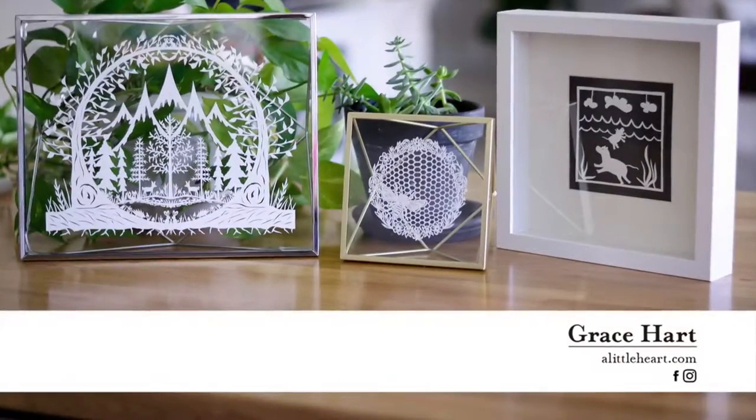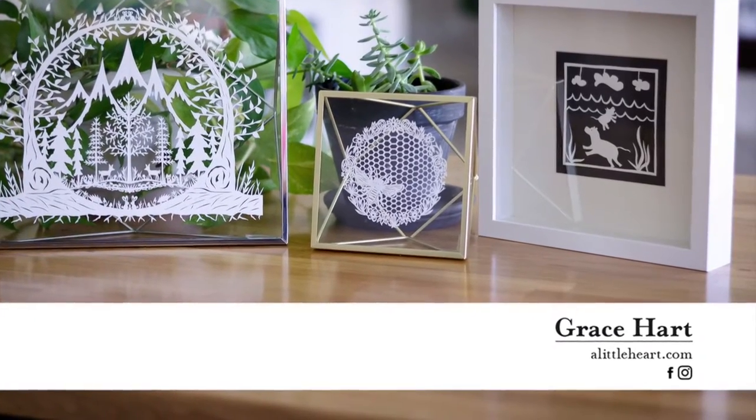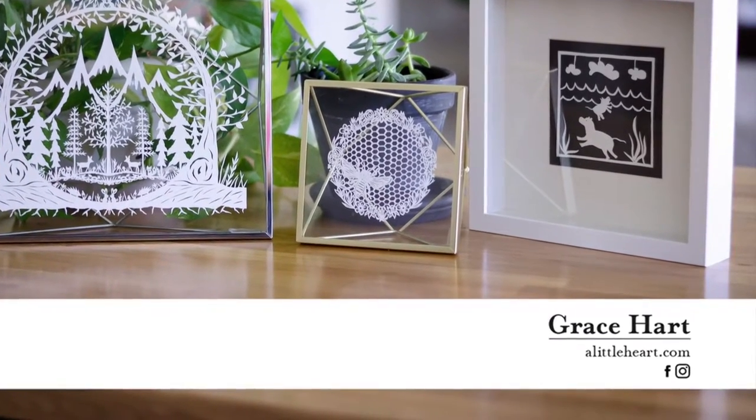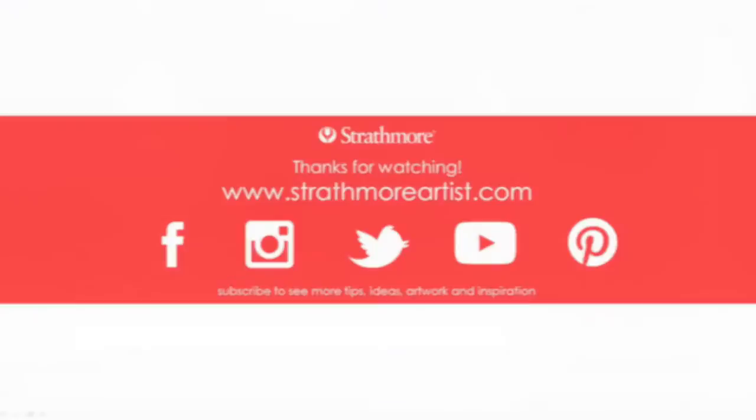Well, that wraps up how to frame a paper cut. I hope you've enjoyed it and feel more confident about how to frame a paper cut. Feel free to check out my other videos about basic paper cutting technique and my paper cutting demonstration.